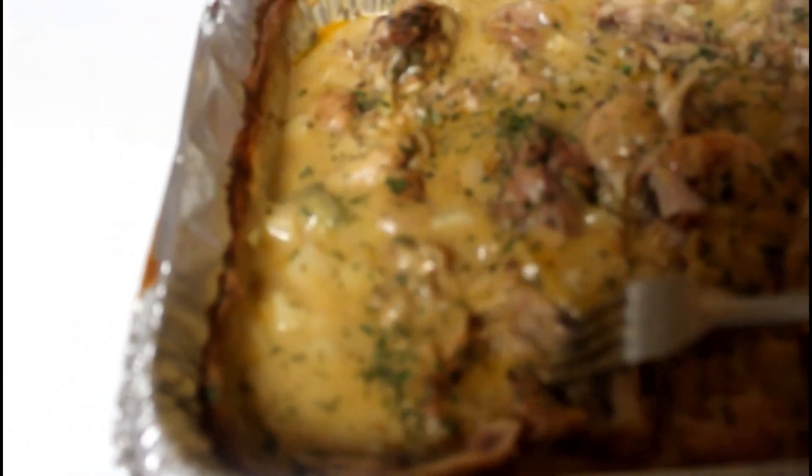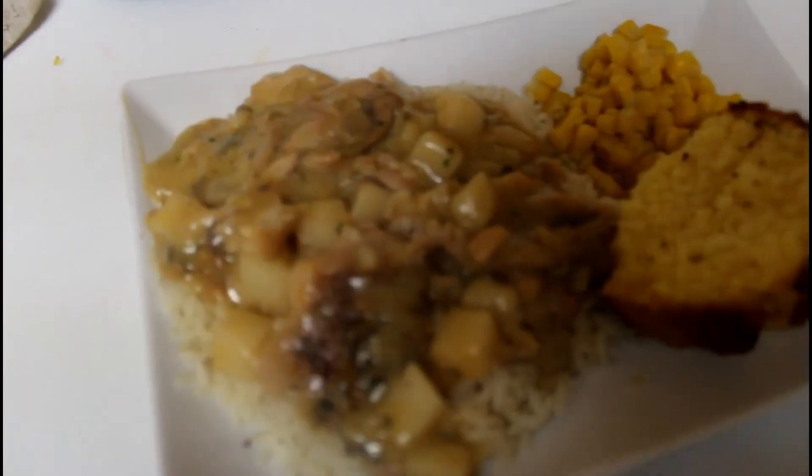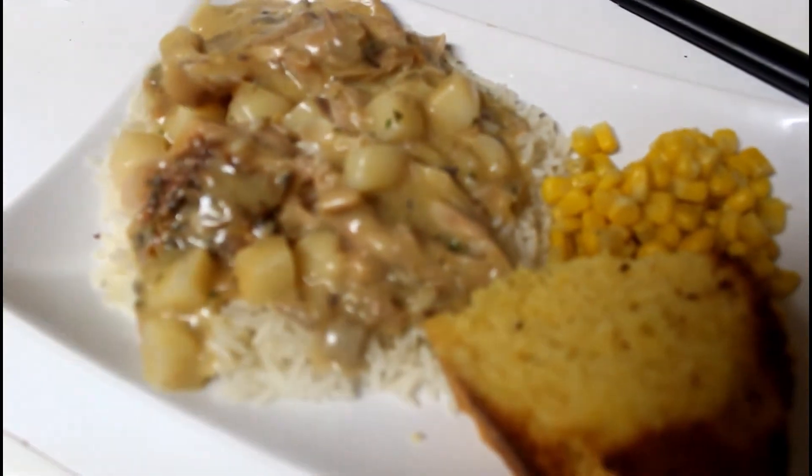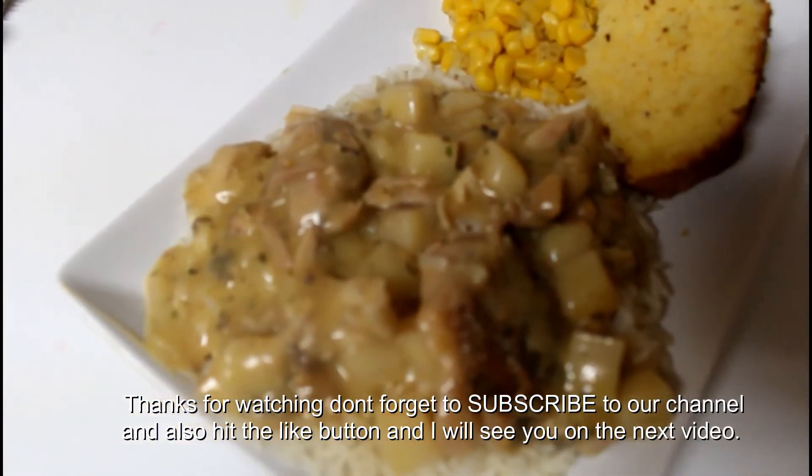Alright guys, everything came out exactly how I wanted. The meat is all broken up inside, the gravy is nice and thick. It's time to fix the plates and we're going to have fun. We did it!